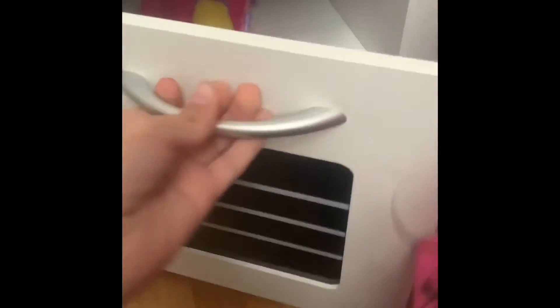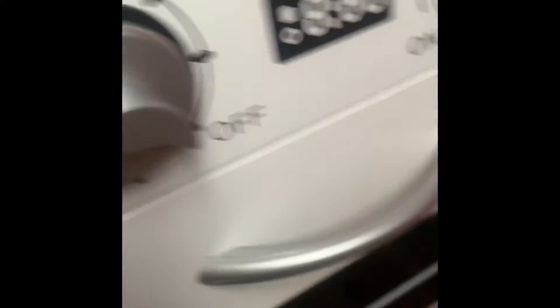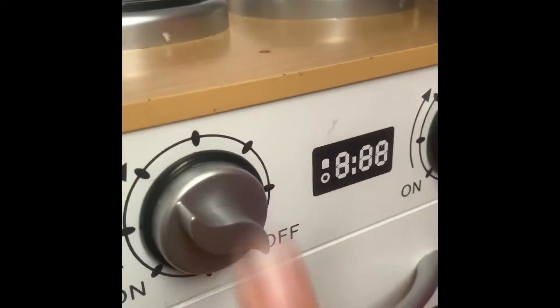Thank you for letting me help. Okay, let's do this. Excuse me, how many minutes please? Ten hours. What? Ten hours. Two minutes? Okay. We got to wait two minutes. Okay. What else will we need in this pizza?